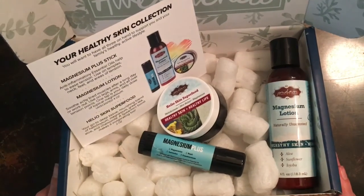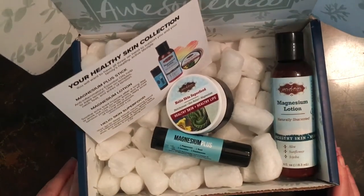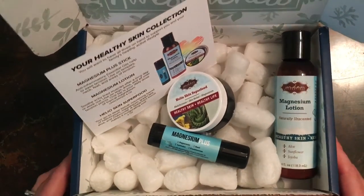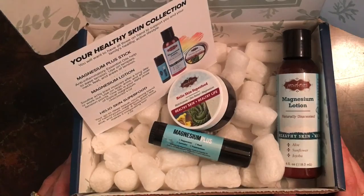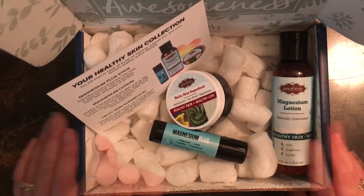I just can't say enough — I'm super excited about this box. Thank you guys for watching and thanks for tuning in and getting some of this information on these amazing products. If you have any experience with magnesium, topical magnesium like this, or you have any favorite Jordan Essentials products, please leave me a comment and give me a thumbs up on your way out.